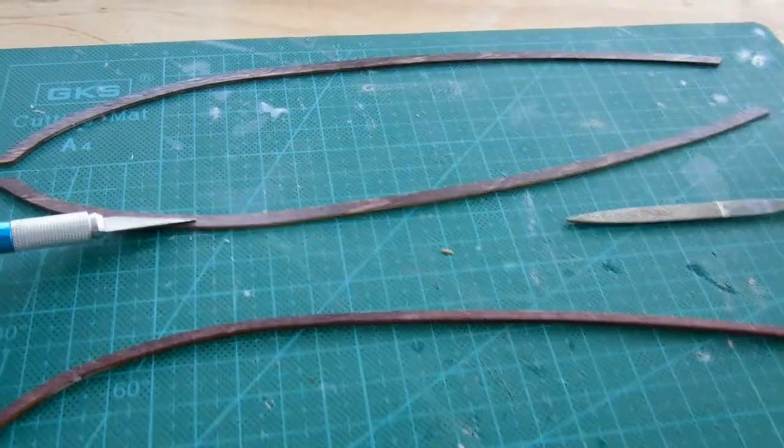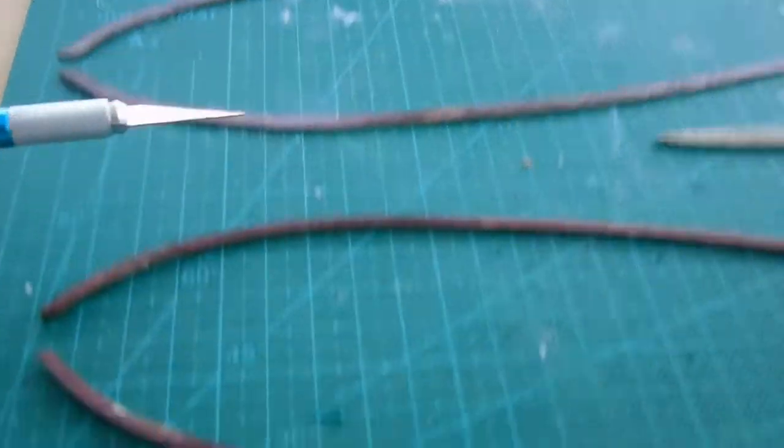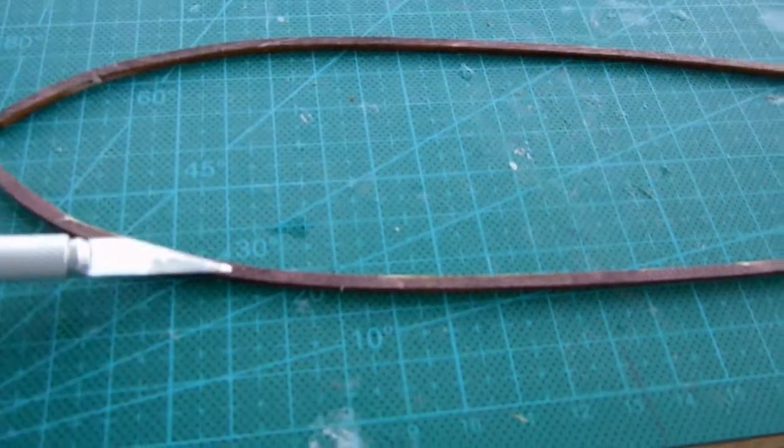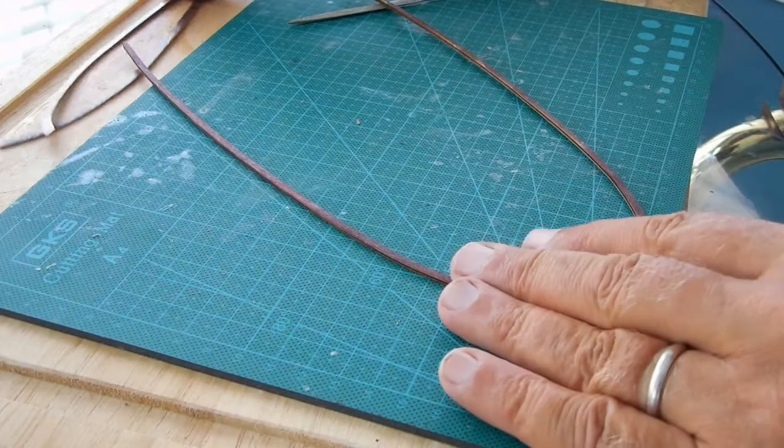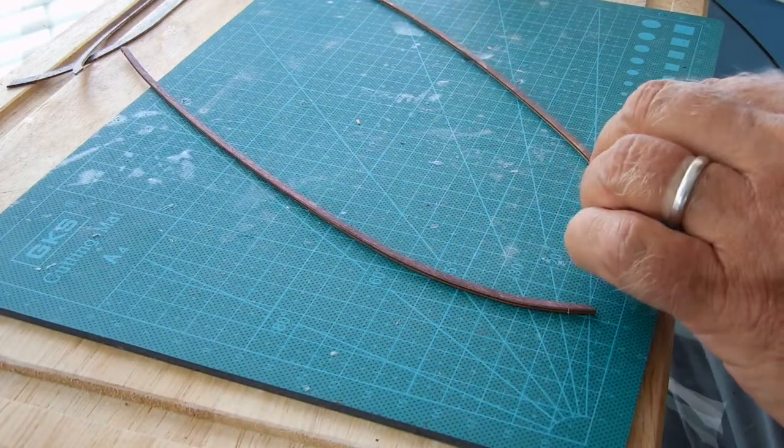Here are the four pieces cut out. This one over here will be the top edge that will show, and this thicker one is the one that goes on the bottom, directly attaching to the ship.